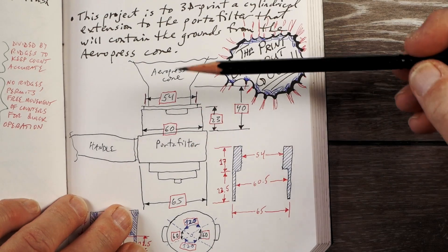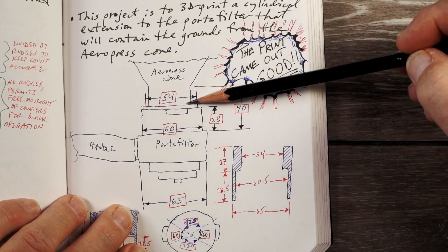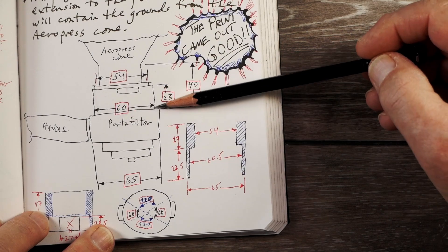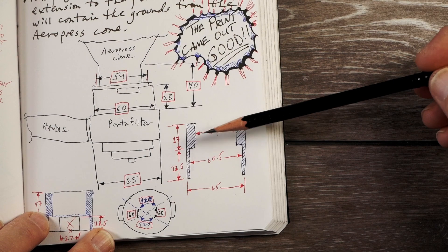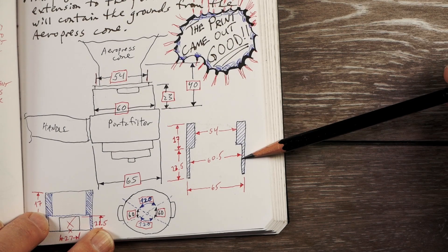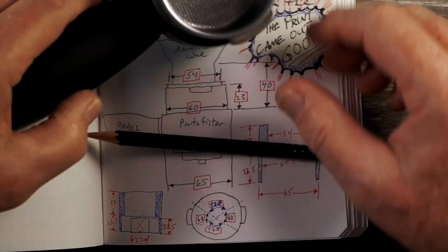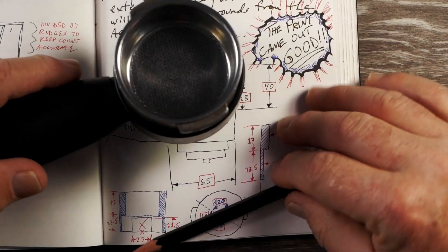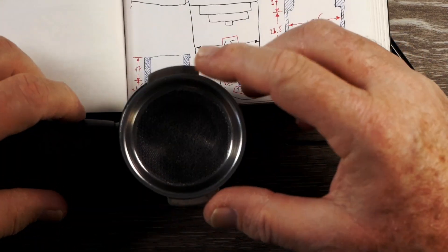I have a sketch of the portafilter side view, envisioning a piece that adapts to the portafilter so you can put the AeroPress cone into it. I took a pair of calipers and started measuring the outside diameter, inside diameter, height that the cone sits into, the height of the portafilter, and so on. I came up with these dimensions: basically a 3D-printed cylinder with a 54mm inside diameter, 65mm outside diameter, and then about halfway up the wall thickness thins out to a 60.5mm inside diameter. There are also two 27mm wide cutout slots on the thin wall section to accommodate the portafilter's flange wings.